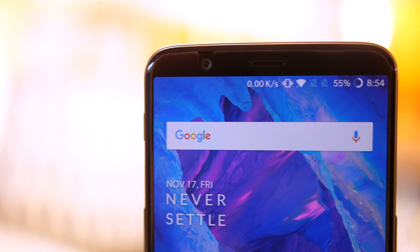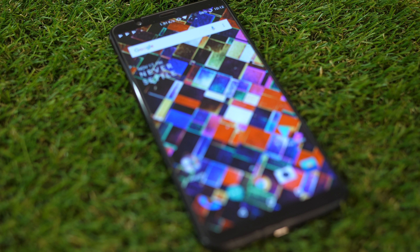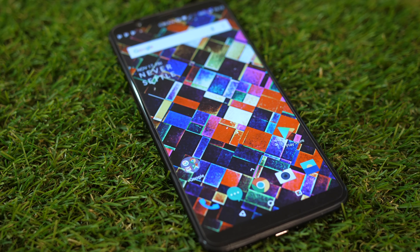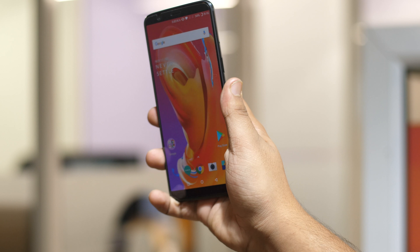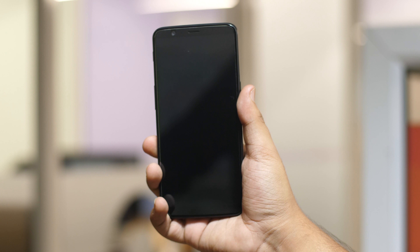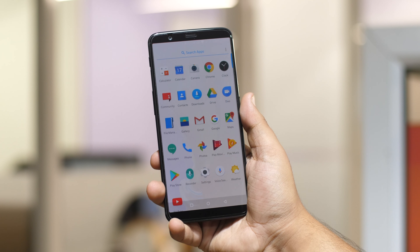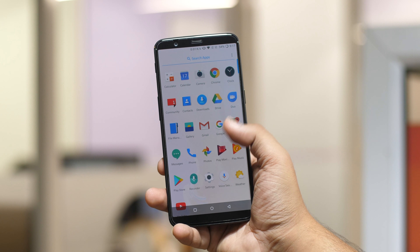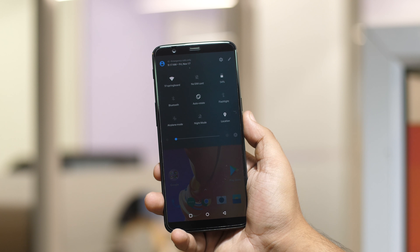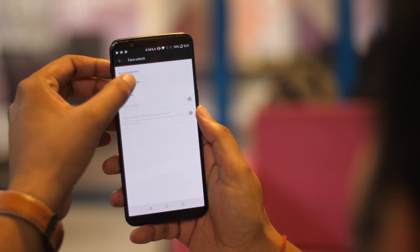The biggest change in the new OnePlus 5T comes in the form of a larger 6-inch Optic AMOLED display. The big bezels from the OnePlus 5 are gone and that results in a sweet 18:9 display, and it looks gorgeous. It's still Full HD — Full HD Plus actually — but I don't really mind. The OnePlus 5 had a great display, and this one in the OnePlus 5T seems even better. It is AMOLED and it's almost bezel-less, so yes, it looks beautiful indeed.